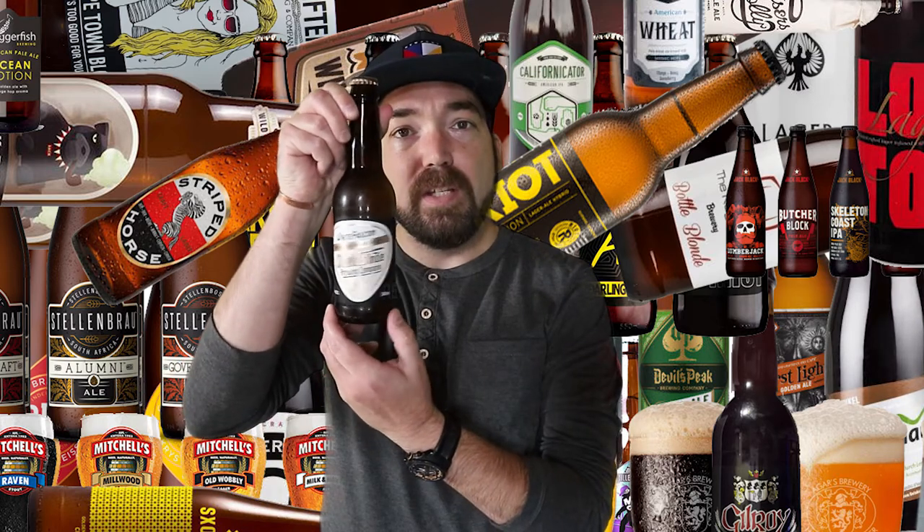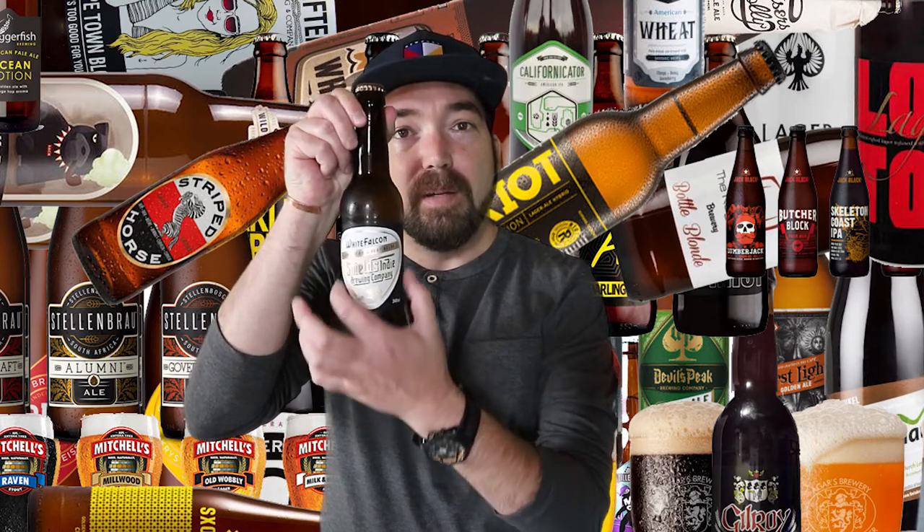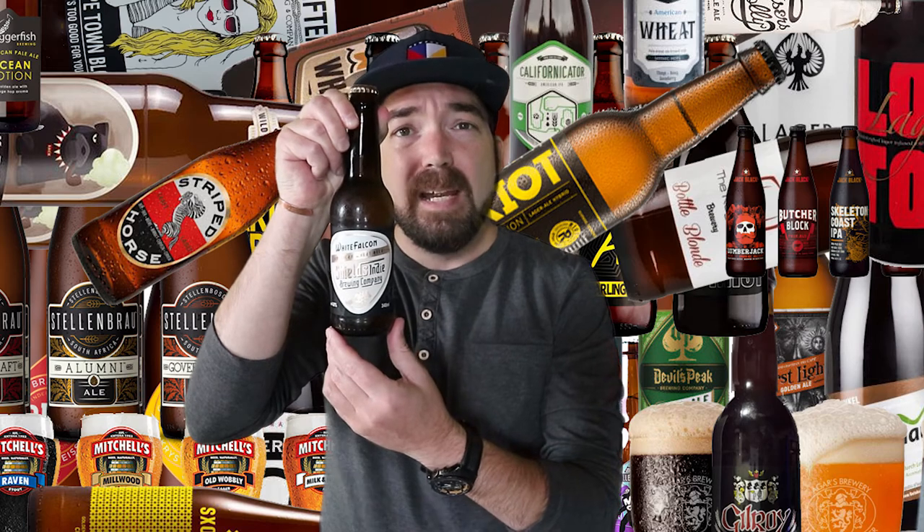It's described on the bottle as an American wheat beer, but the description basically says half German Weisse, half American blonde — which sounds fantastically interesting. This is what it looks like right here. As you can see, the design is a plectrum shape, like a guitar pick.